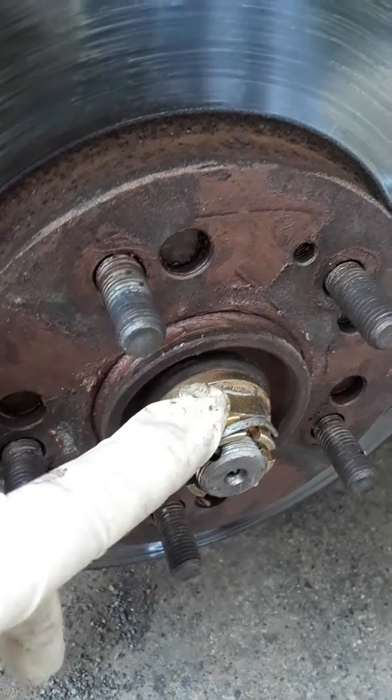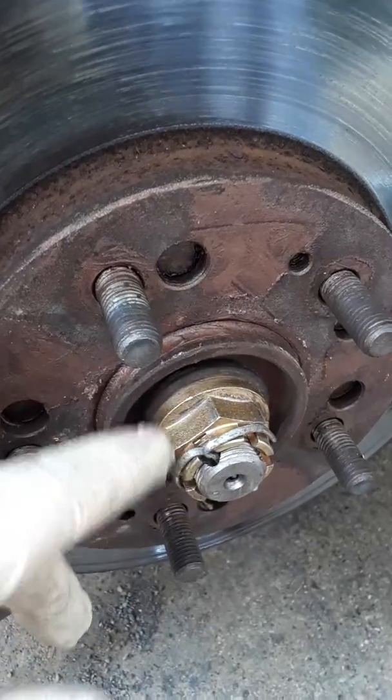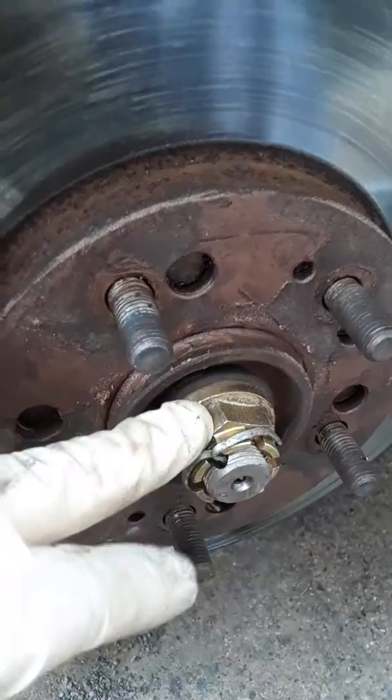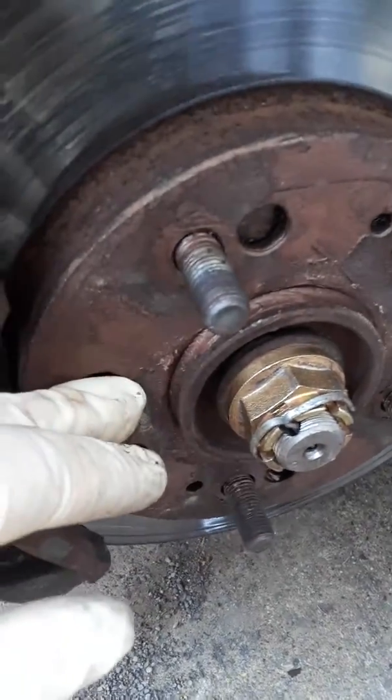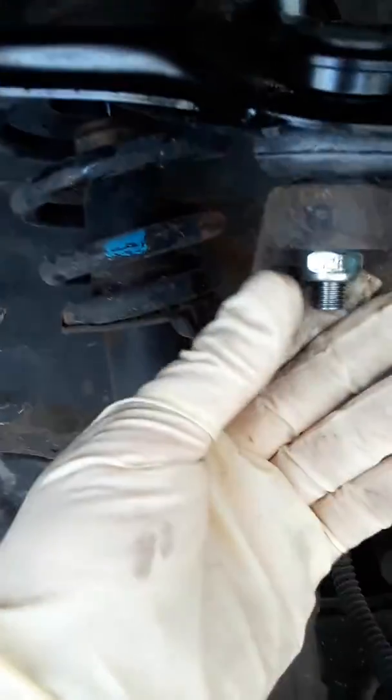I don't know the exact foot-pound pressures for this bolt, but you can probably just YouTube it. Each car is specifically different, and if you tighten it too tight with an impact you can mess up your hub bearing.